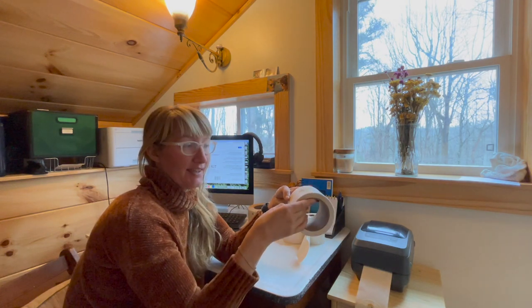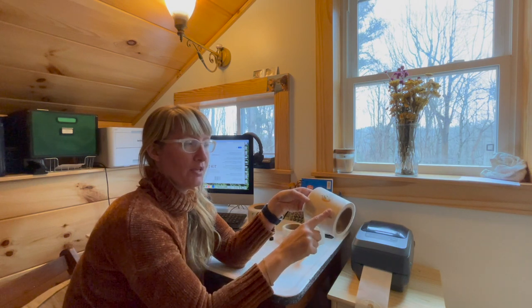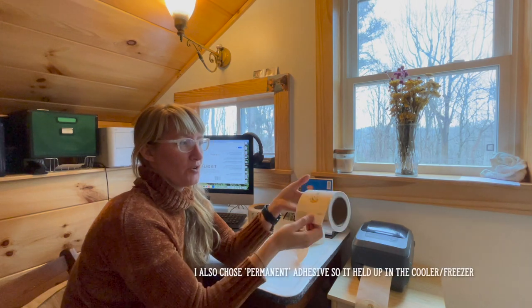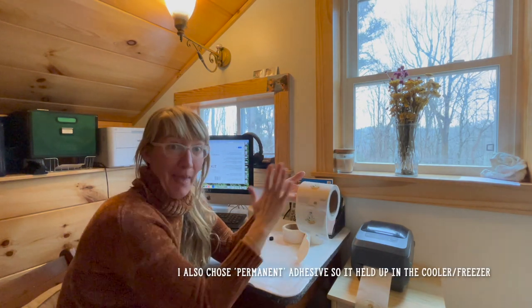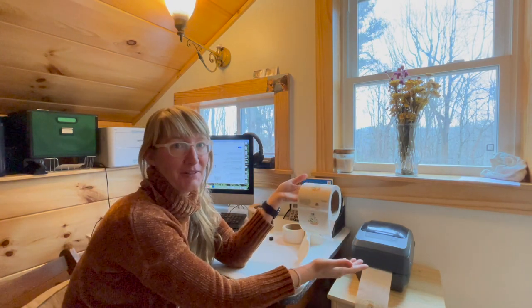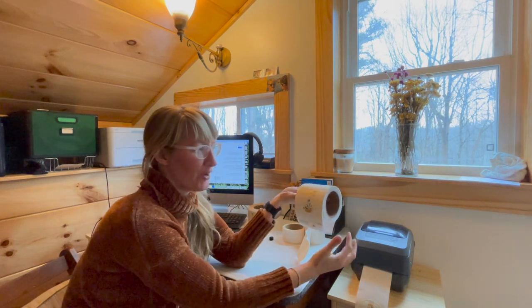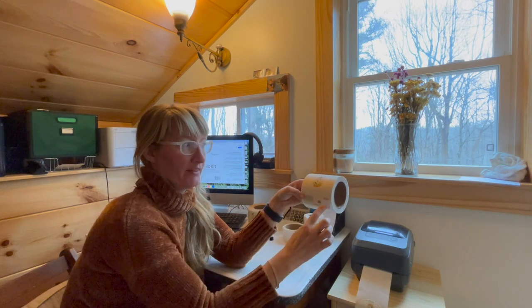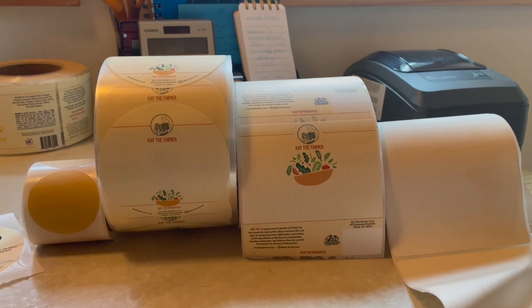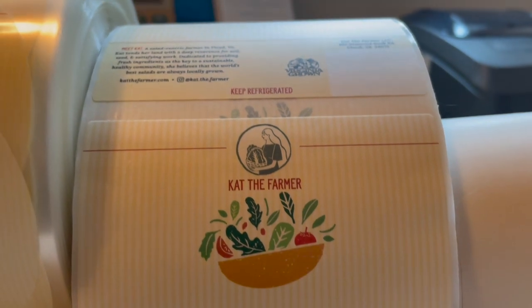Lightning Labels has both a matte — this is the matte version — and a glossy that is compatible with thermal transfer. Because we're just printing the background of the label, only the background can be in color; when it goes to the printer, black is the only color ink on the ribbon. So I factored that in when working with the graphic designer: I didn't rely on any color pop from the text itself — the text was only going to be black, and we knew that going into it.